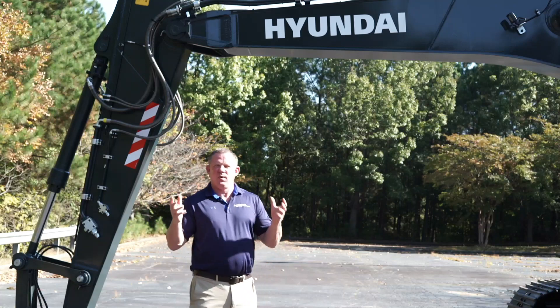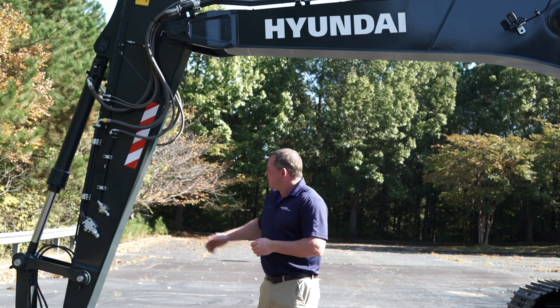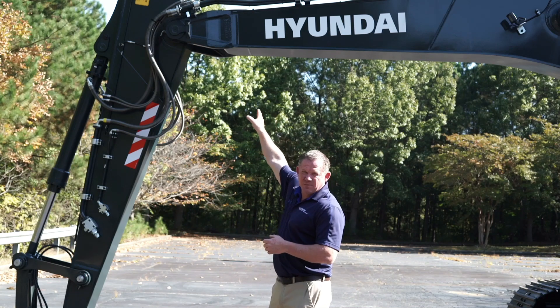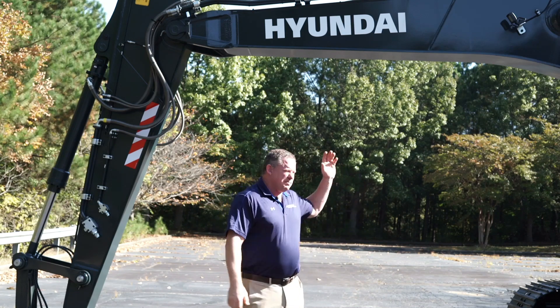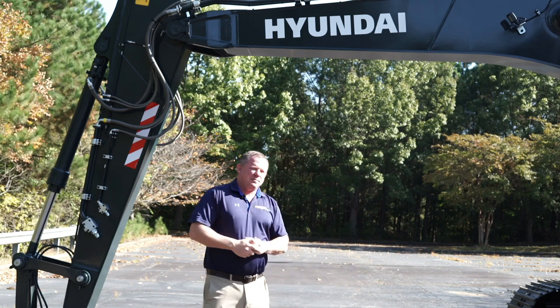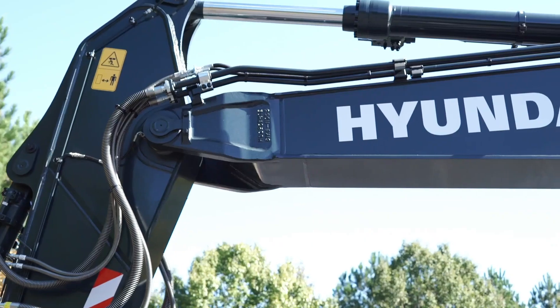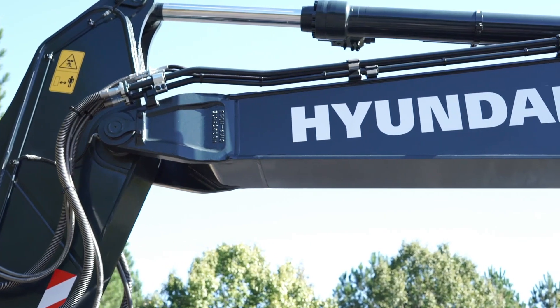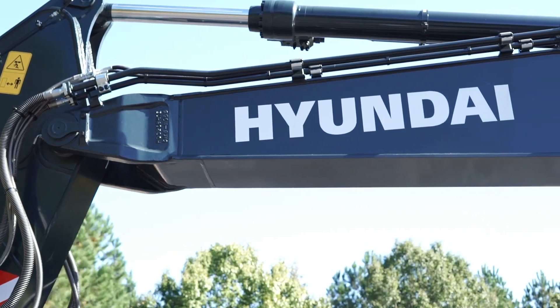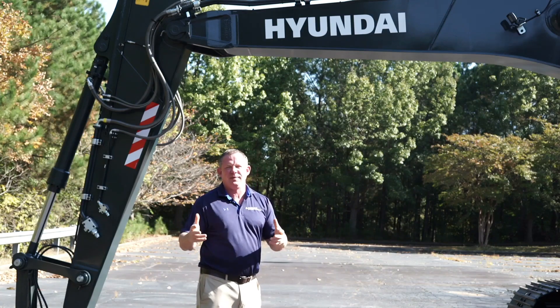Some other things it's important to look at while we're here with our boom and arm: the fully casted arm tip, the fully casted boom and arm pivot point, as well as the boom foot. Hyundai provides some of the strongest structures in the business today — a single bottom plate of steel and a single top plate of steel with internal baffles inside the boom that really helps with torsional strength and provides the durability and reliability you need.